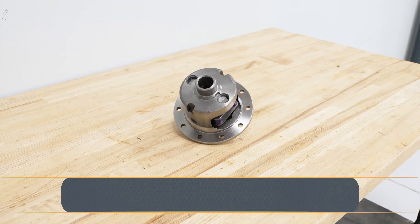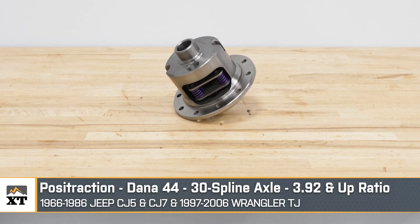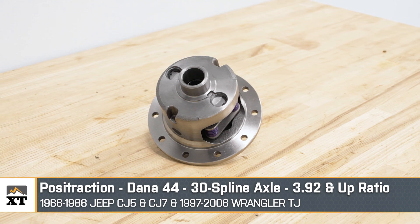To be specific, this will only fit those models that have a Dana 44 rear differential carrier, 30-spline axles, and a 3.92 gear ratio and higher — which, to keep in mind, is a numerically lower ratio, like a 3.73.